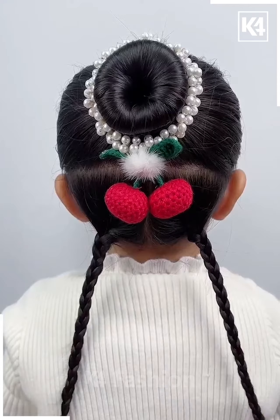Join the braids together at the back, make two more braids and join it. Start off by making two braids on either side at the bottom and then at the top, take a bun stick and make a bun at the top.